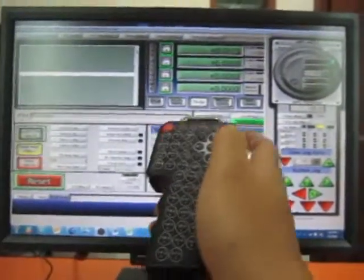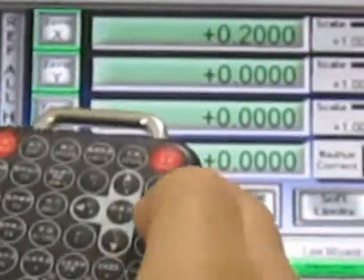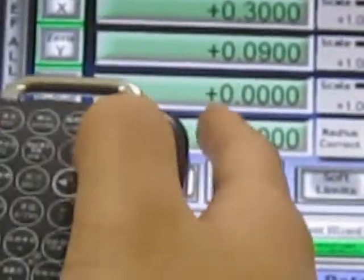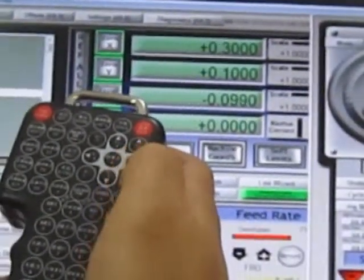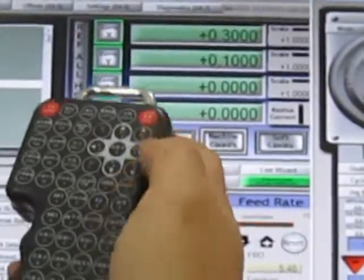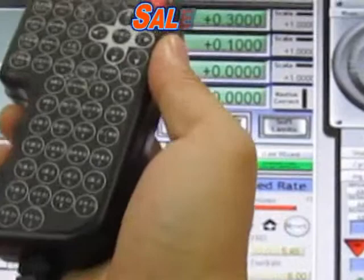Right now we're set to 0.1 increments. You can see X moving at 0.1, then Y — you can see it going down. And C goes down and up as well. It has many functions beyond just CNC use.